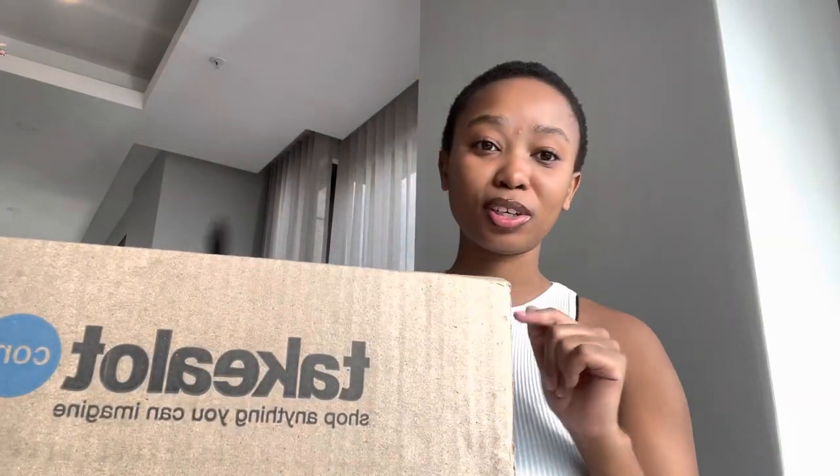In case you want to go buy something like that from Takealot, you can do the same. So yeah, I hope you guys enjoy the video — let's get into it! This is the first box; I don't know what's in here, so we're gonna open it together. I am doing an unboxing!